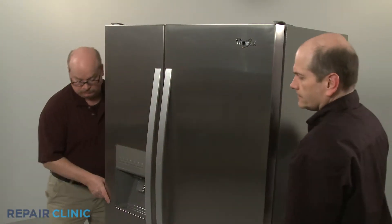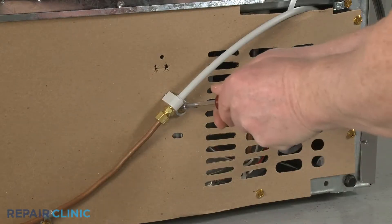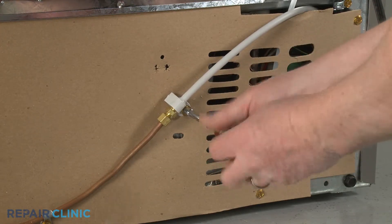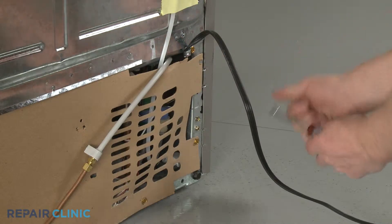Pull the refrigerator away from the wall so you can access the rear of the appliance. Use a quarter-inch socket or nut driver to unthread the screw to release the water inlet line coupler from the lower rear access panel. Unthread all of the screws to release the access panel.